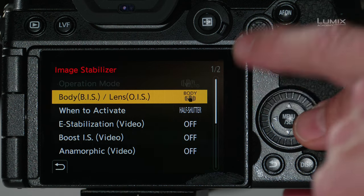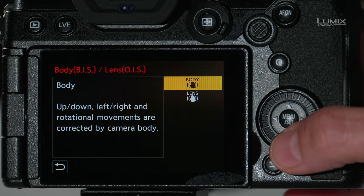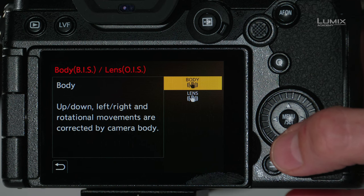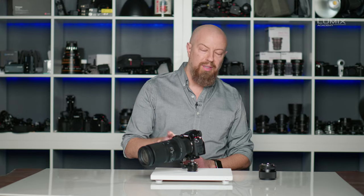Back in the stabilization menu, the first available option is body or lens stabilization. You can choose between using just the body or a combination of the lens and the body. When you're in body only, you're using all five axes of stabilization. When you're using the lens, the lens controls up, down, left, and right stabilization while the body takes over for roll — pitch and yaw are not included. This mode is most likely best when using really long lenses, specifically for still photography.